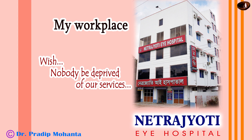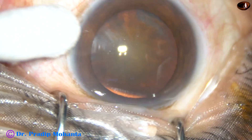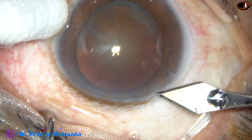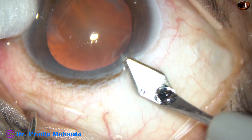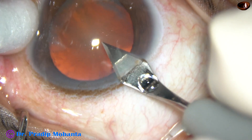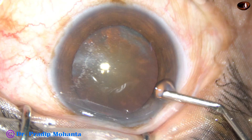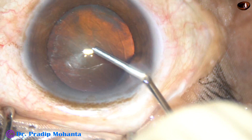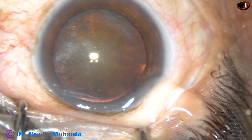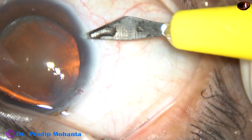Friends, welcome to my workplace at Ranaghat, West Bengal, India. In this video, I want to infuse into your cerebral cortex that if you see some nuclear fragments sitting over the posterior capsule, don't try to catch hold of those with the FACO needle. Lift them up with any blunt instrument like a blunt chopper and then use ultrasonic energy and consume them.